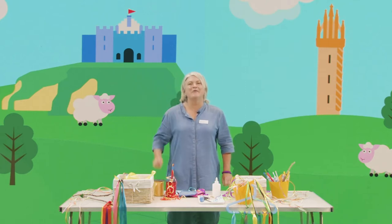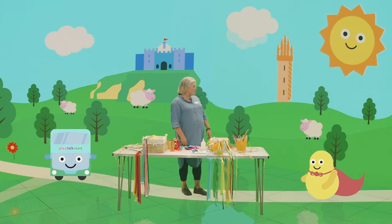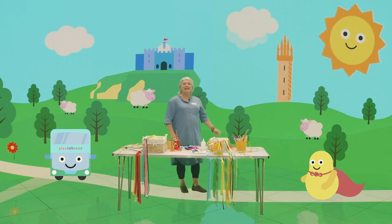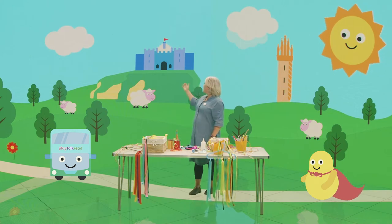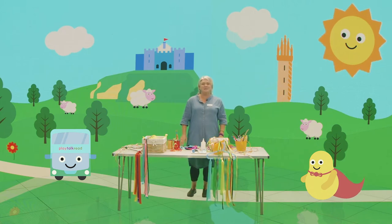Hello, I'm Alison and welcome to Play Talk Read. Oh look, here comes Benji and here comes our friend Pom Pom wearing a lovely red cape. Hello Benji. Hello Pom Pom. Today we're in the city of Stirling and behind me is Stirling Castle sitting on top of a volcanic craggy rock and the very famous Wallace Monument, and the sun is shining. It's a beautiful day.